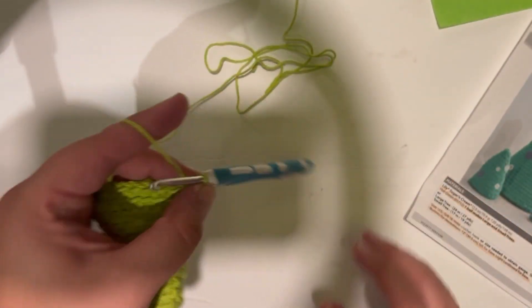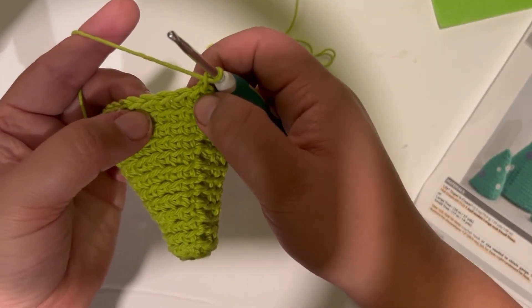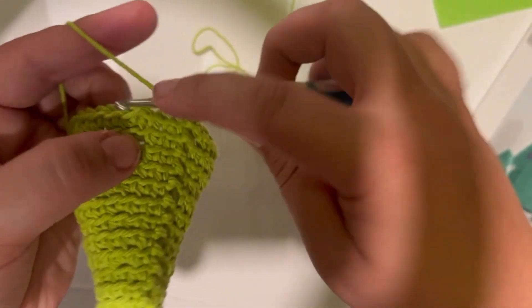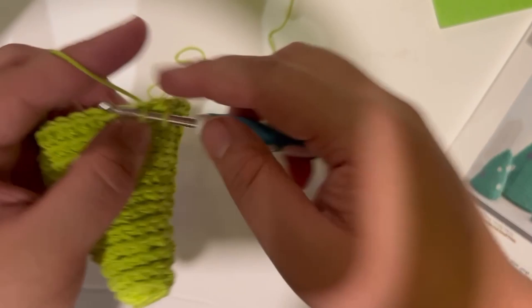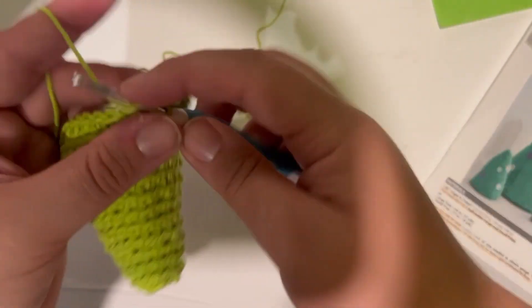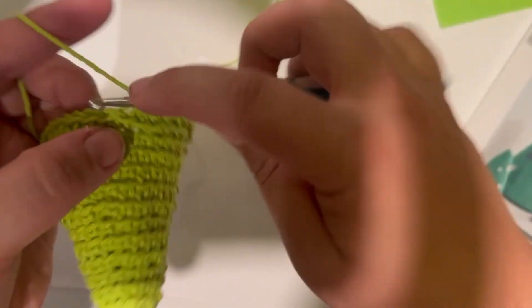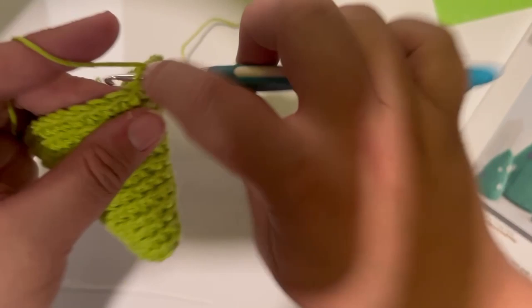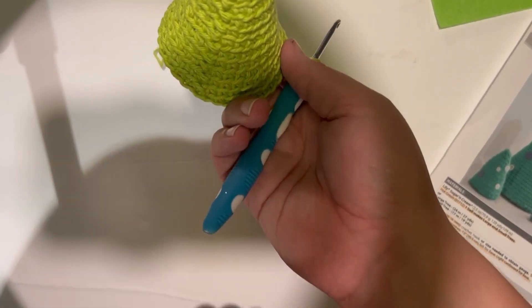Let's move on to round 14. Chain one to begin, then put one single crochet in each of the next four stitches in the back loops — one, two, three, four — and then two in the next one. Repeat: one, two, three, four, and then two in the next one. Keep going all the way around and join with a slip stitch to the very first stitch.